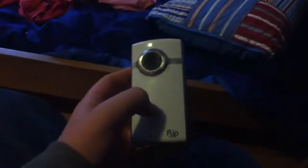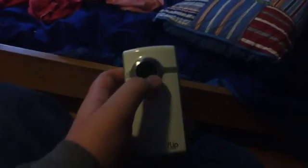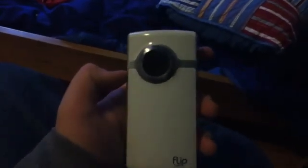Hey guys, this is my Flip Video HD camera that I got on eBay. I bought it on eBay and it came in the mail in August this year. But for some reason, this is a demo version of this camera — I don't know why I got that from eBay.